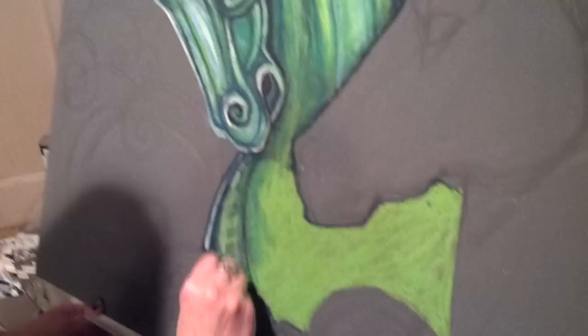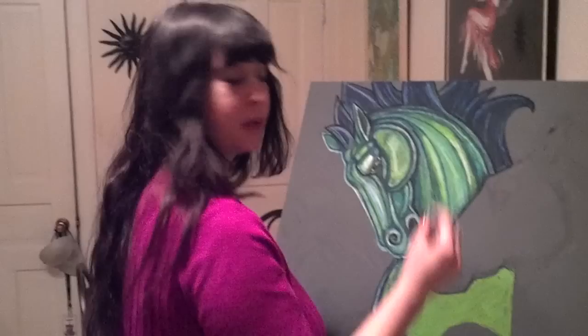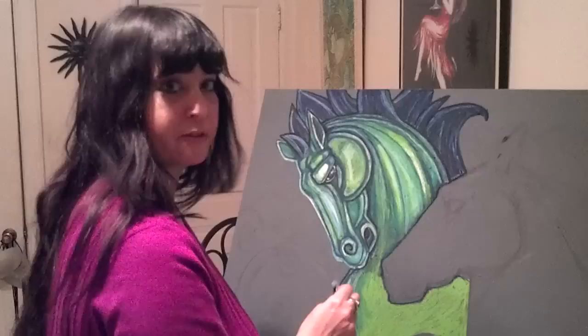Oil pastels are also really nice to blend together, so you can get some really cool different effects.